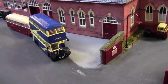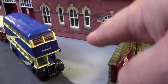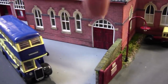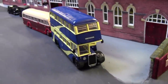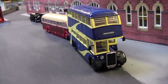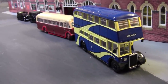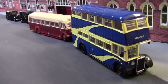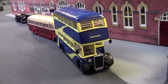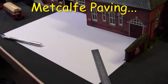So we're slowly getting there. The next thing I want to tackle is a little bit of paving here so I can put the bus shelter in. And here we have an original South Shields bus running the way to Simonside - striking livery. This is how I'm going to do the paving.